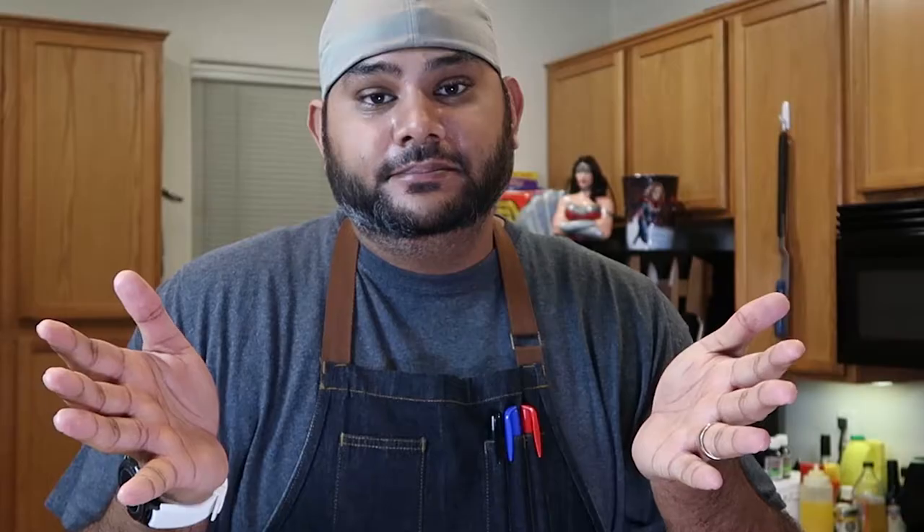Thanks for watching this episode of Edible Eds. I hope to see you here next week. That'd be really cool if we could continue what we have going here. It'd be really cool. Bye.